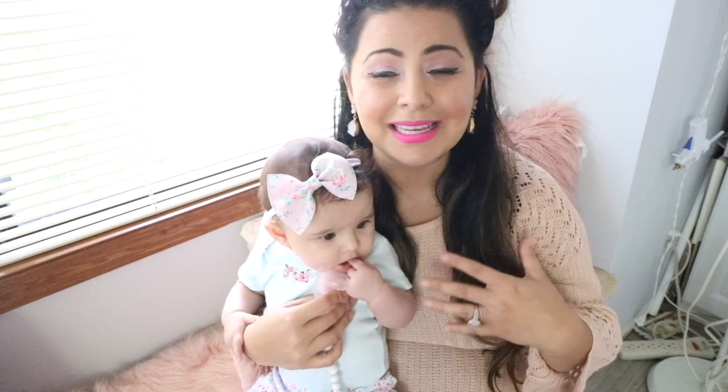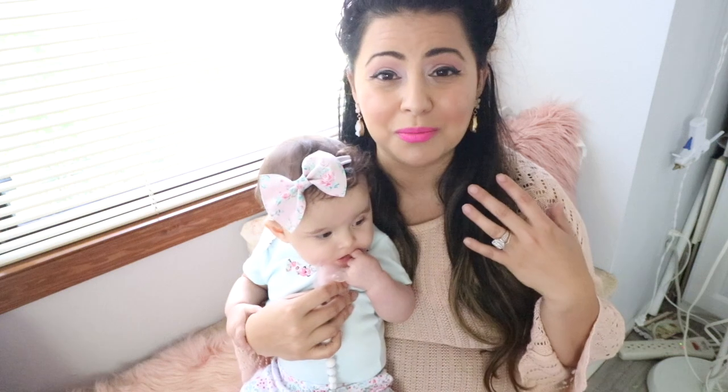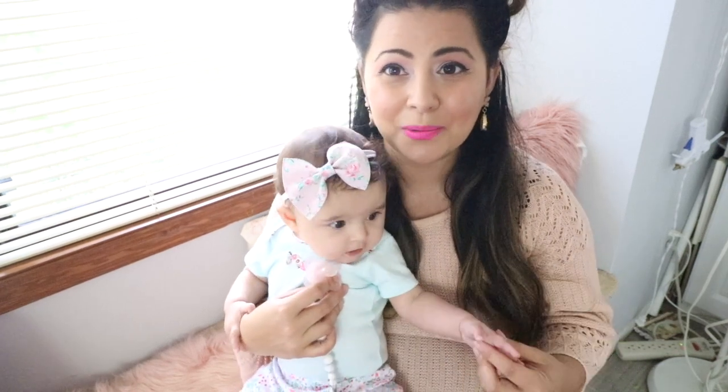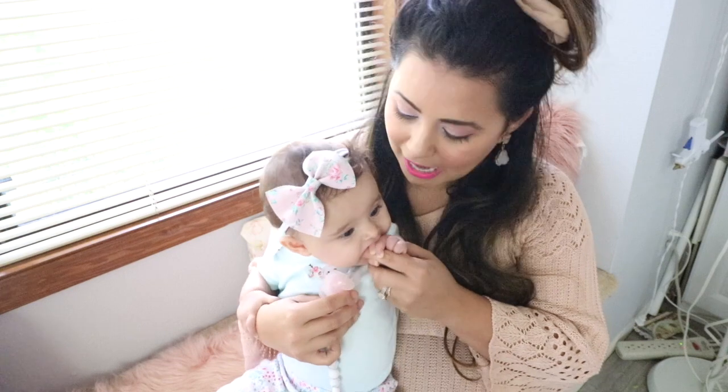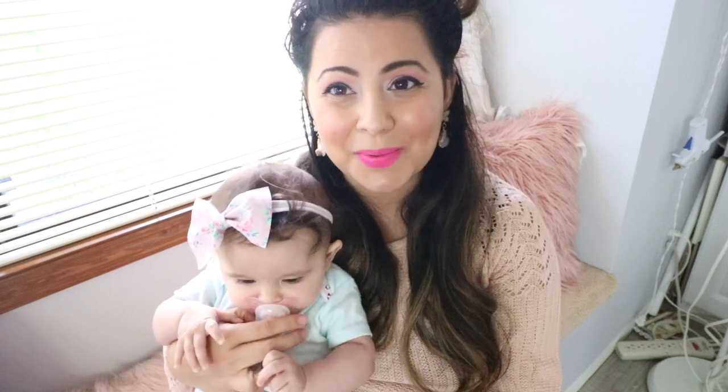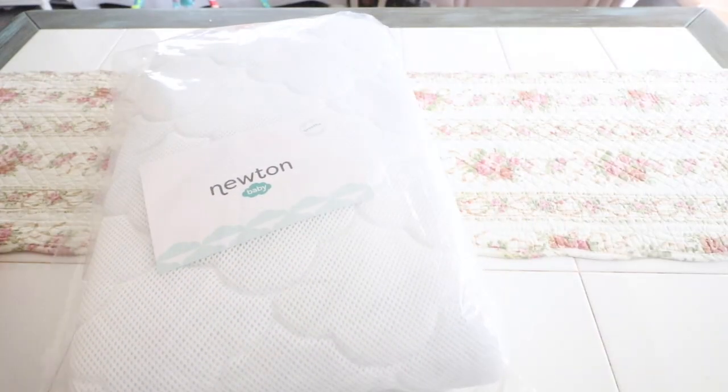So today we want to share with you guys a mattress cover by Newton Baby, which is a breathable cover that you put on top of the baby mattress so the baby is able to sleep and breathe right through it, which is really awesome. I'm going to show you how I put it on her mattress, and I'm also going to let you guys know how to enter the giveaway, so don't miss out because it is a great giveaway. Thank you to Newton Baby — I'm very excited to share that with you.